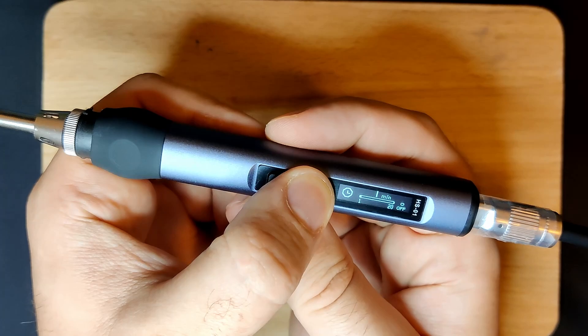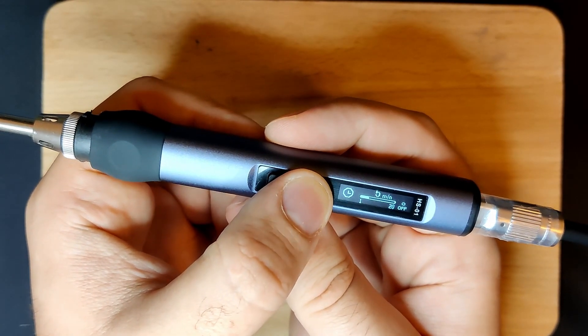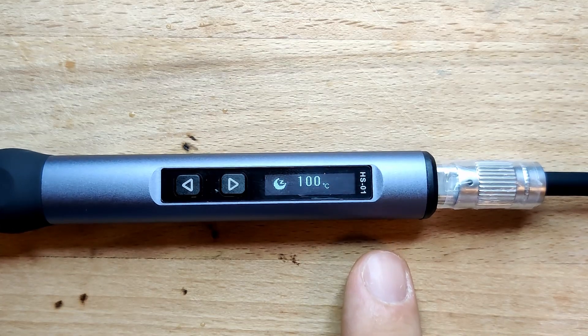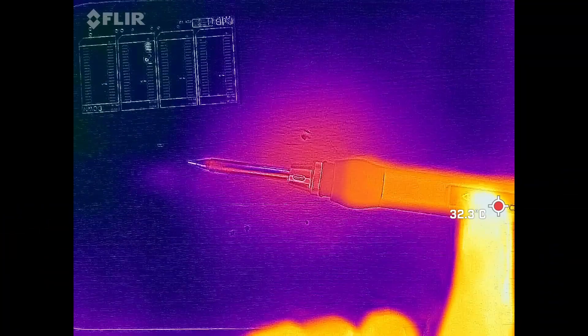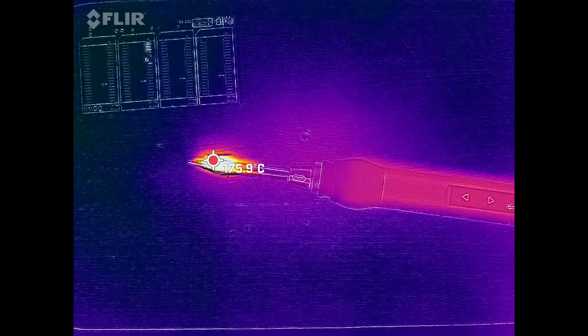You can configure the sleep temperature which the iron will cool down to while in sleep mode. The sleep time defines after how many minutes of inactivity the iron will enter sleep mode, and in this mode the iron will reduce its heat output. The moment the iron is picked up or moved, it will heat up again and reach the configured soldering temperature within seconds. Later in the video, we will check the temperature of the tip with the thermal camera.